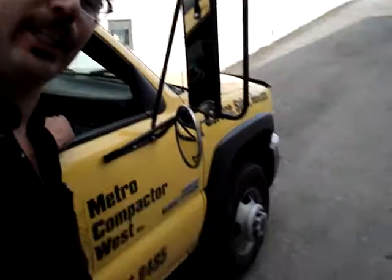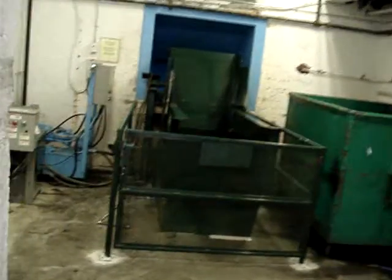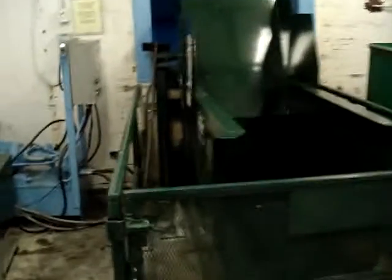Metro Compactor West. Installed a tipper here to go up this loading ramp, around the corner, around the corner. Installed a dock level tipper.